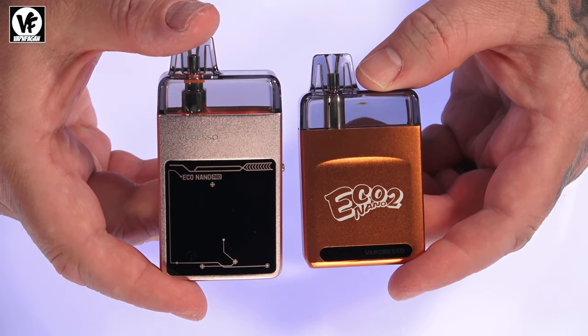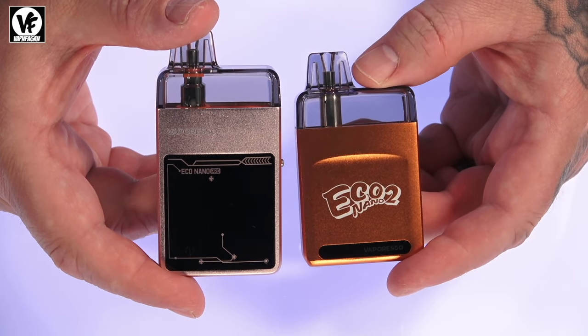Alright, so we've got the Eco Nano 2 loaded up and we're going to have a vape. I like the device — it's a nice simple, refillable, reusable pod system. It's a great option for someone looking to get away from disposables who doesn't want something too complicated — no adjusting wattage, no popping out coil heads. Great for someone just getting into vaping who wants simplicity. Let's vape — restricted direct lung or mouth to lung, it kind of sits right in the middle.